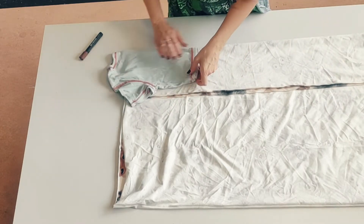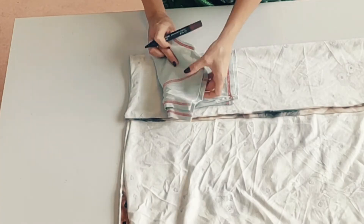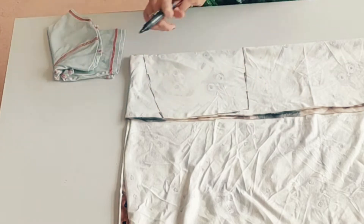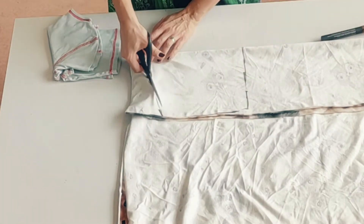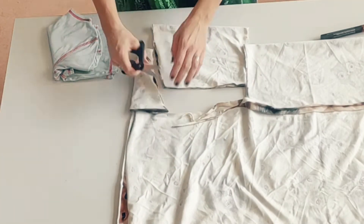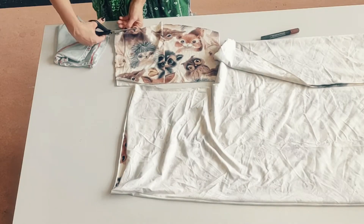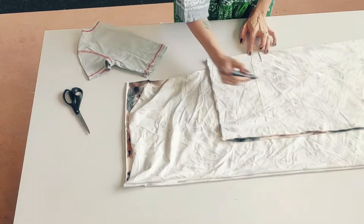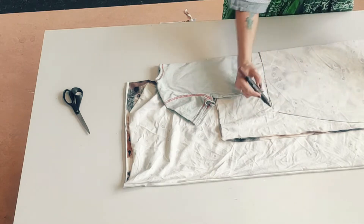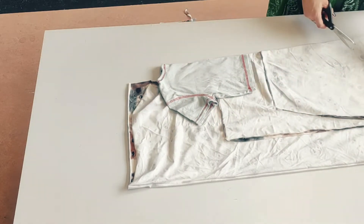I'm using a t-shirt that fits to draw around, just to make sure I've got the right width. I'm not going to make sleeves on this, so I'm just going to fold it down approximately towards where the sleeves start, a little bit higher, and then make a little curve so it doesn't go straight across the chest but curves upwards a little bit. I'll cut the back straight across so it's curved on the front and not curved at the back.